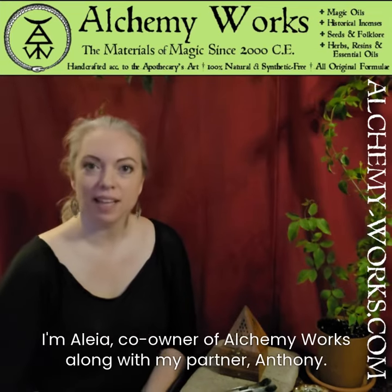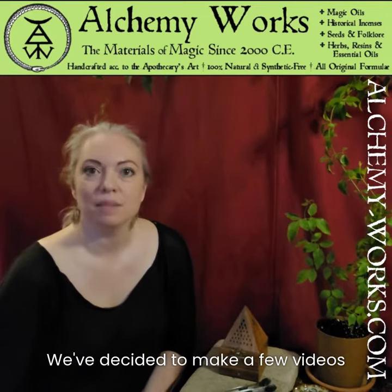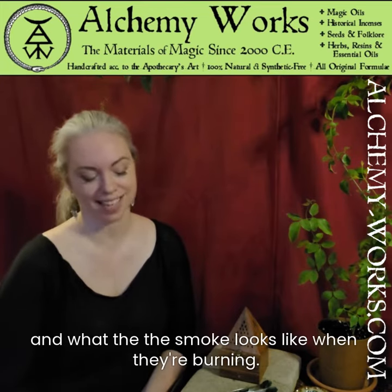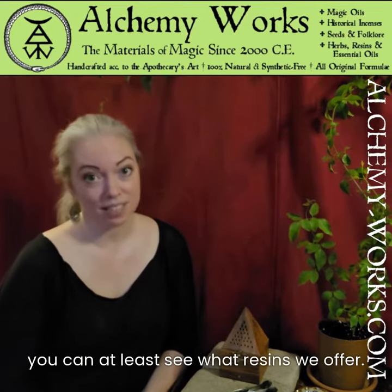Hi folks! I'm Alea, co-owner of Alchemy Works with my partner Anthony. We've decided to make a few videos showing you some of our different resins that we sell and what the smoke looks like when they're burning. Sadly we don't have smell-o-vision, but this way you can at least see what resins we offer.